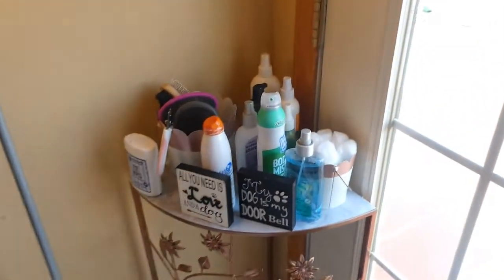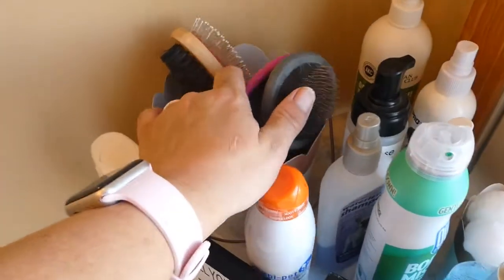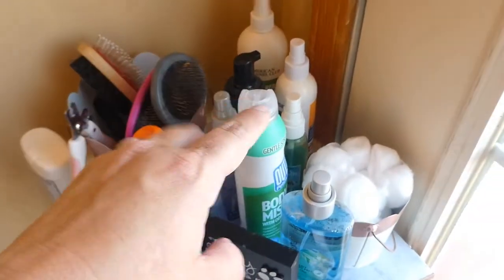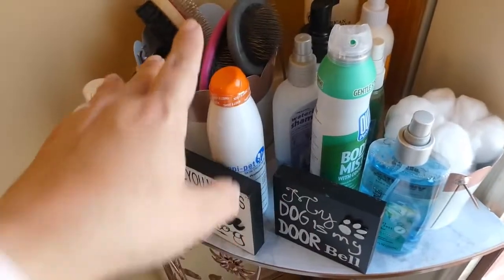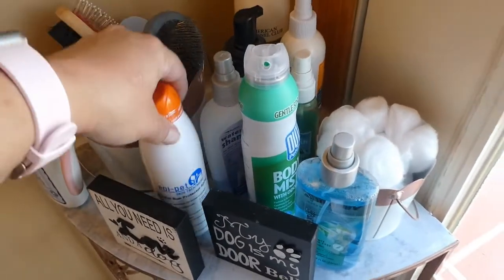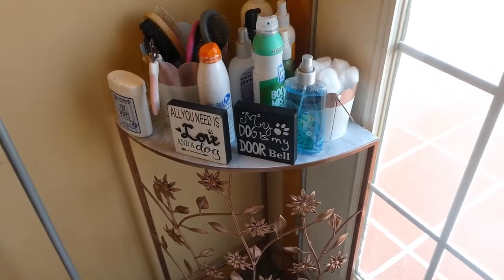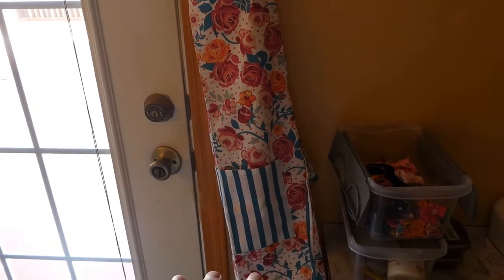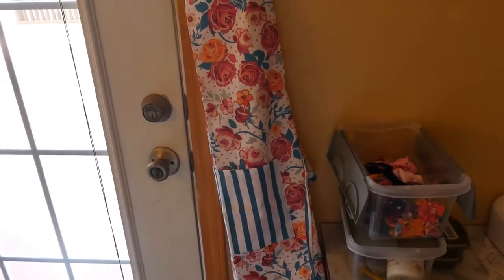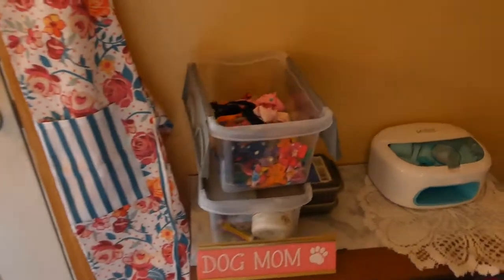Over here I have their hair brushes and their nail clippers, and they've got several different colognes and perfumes, and they even have doggy sunscreen. If you hear noise in the background I apologize, my kids are home. Over here is a really pretty apron that I got at Walmart, so I don't get dog hair all over me when I'm cutting their hair.